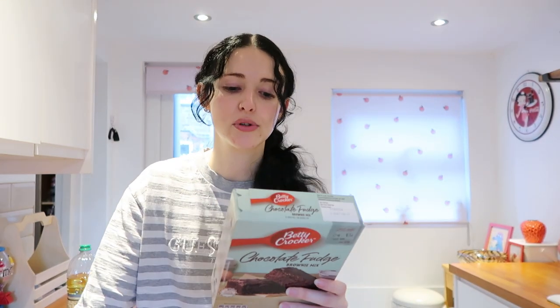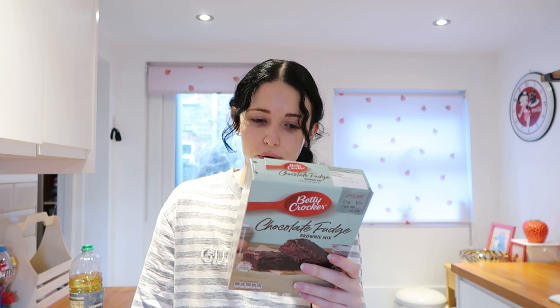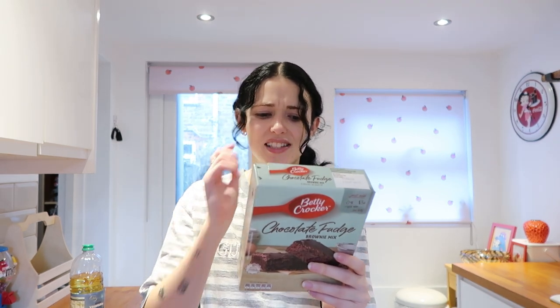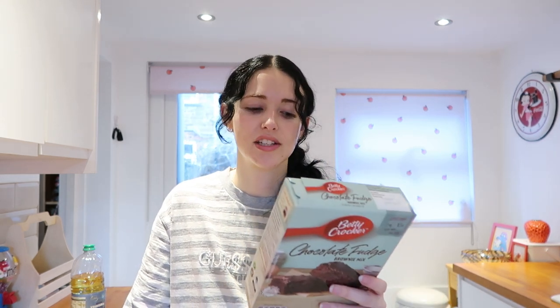Oh, you need butter as well? Why did it lie to me? Okay, three simple steps apparently: stir the brownie mix, water, oil and egg. Oh, you can use butter instead of water — this honestly makes no sense to me. It says brownie mix, water, oil and an egg, OR brownie mix, butter and eggs. I guess I'll do butter and eggs — might be nicer. Let's get started.